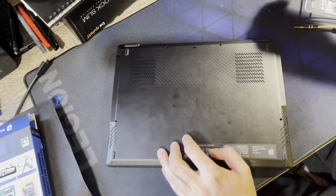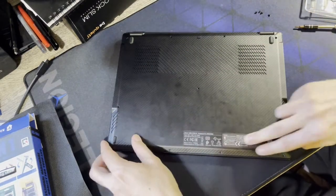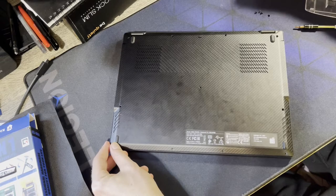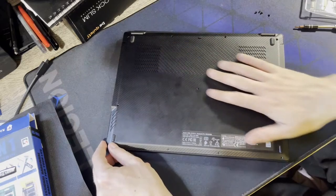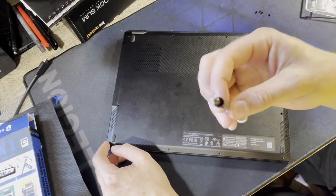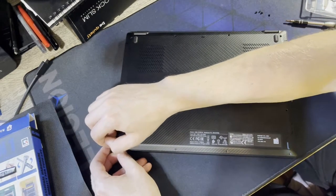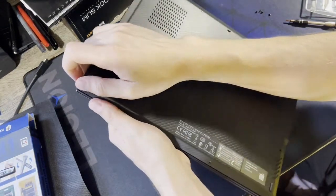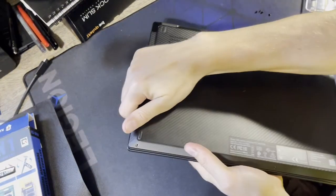Now I'll spare you the disassembly. There are four short screws at the front at a 45-degree angle, and seven slightly longer screws around the perimeter — all Phillips head. No stickers covering anything. I'm going to try to pop this off without a guitar pick-style tool since I don't have one handy.